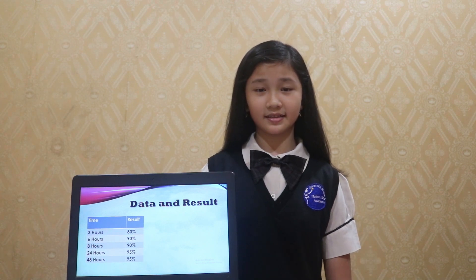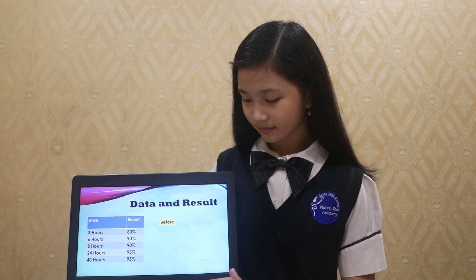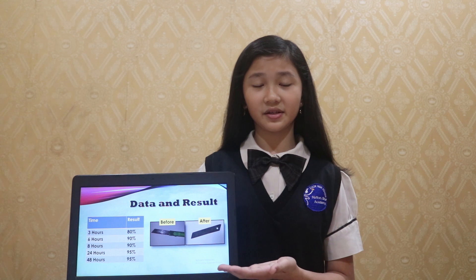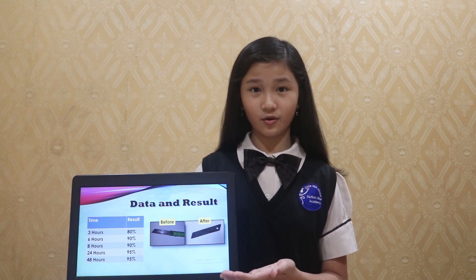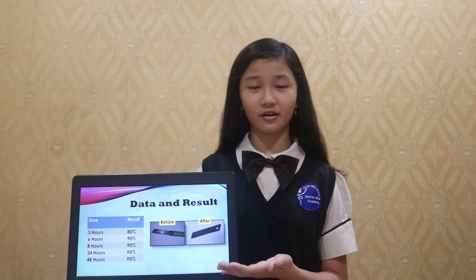After doing research, the researcher found the data. These are the pictures showing before and after a rusty cutter was soaked in Averrhoa Bilimbi solution for one day, or 24 hours.